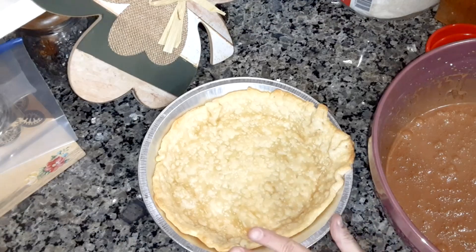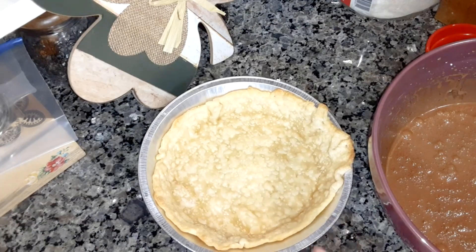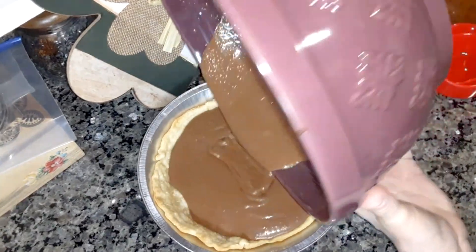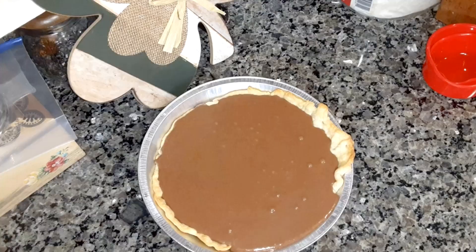Take your cooled pie shell and pour the filling into it. You're going to put it in the oven at 425 degrees for 15 minutes. Then reduce the oven to 350 and bake 20 to 30 minutes longer until the center is set — that means when it's not jiggly anymore.